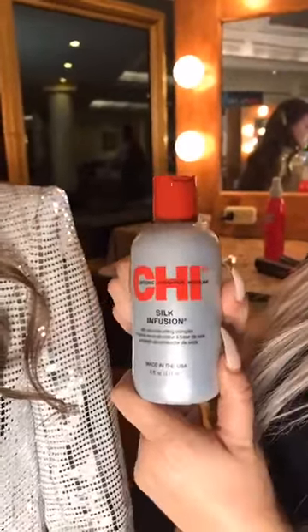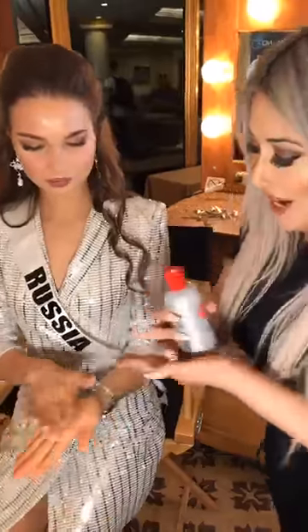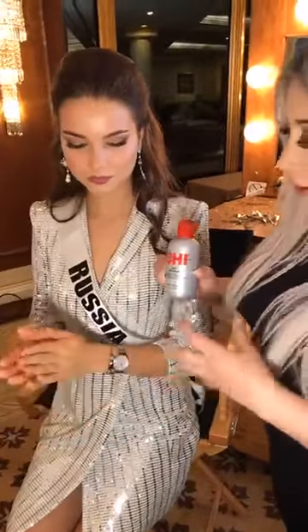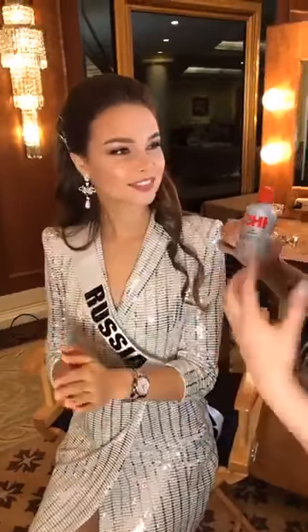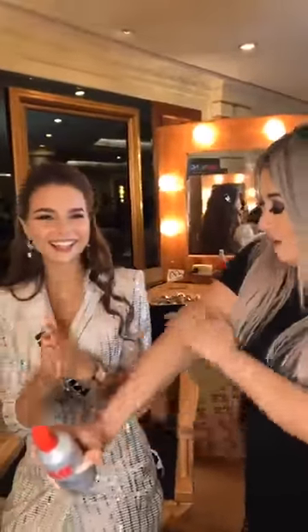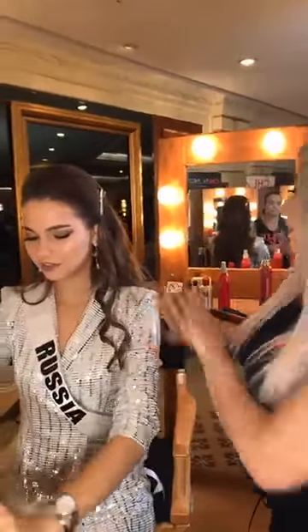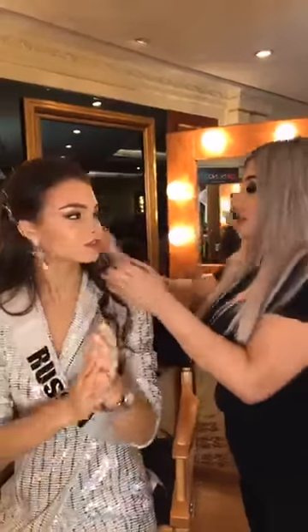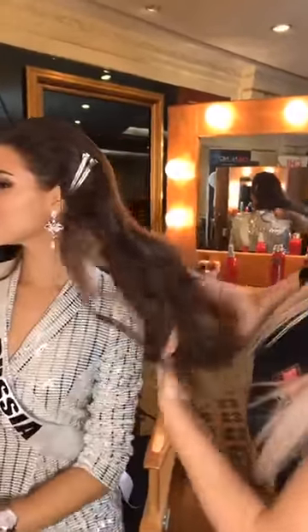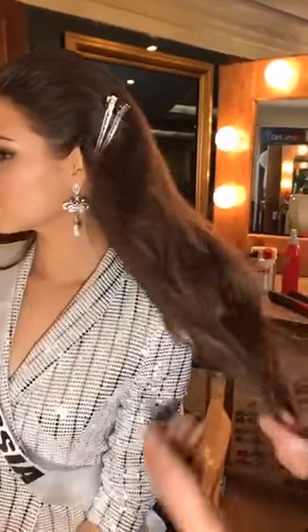And then this is a favorite — number one in the salon. Everybody loves this. This is Chi Silk Infusion. Very little — rub it on your hands. This has pure silk protein, so it's going to make sure your hair is super strong and healthy. And you can rub it on your skin too. You put this on, and once the curls are kind of setting, then you brush through. If you put a little bit too much, start underneath, and then you can just softly glide your fingers through.